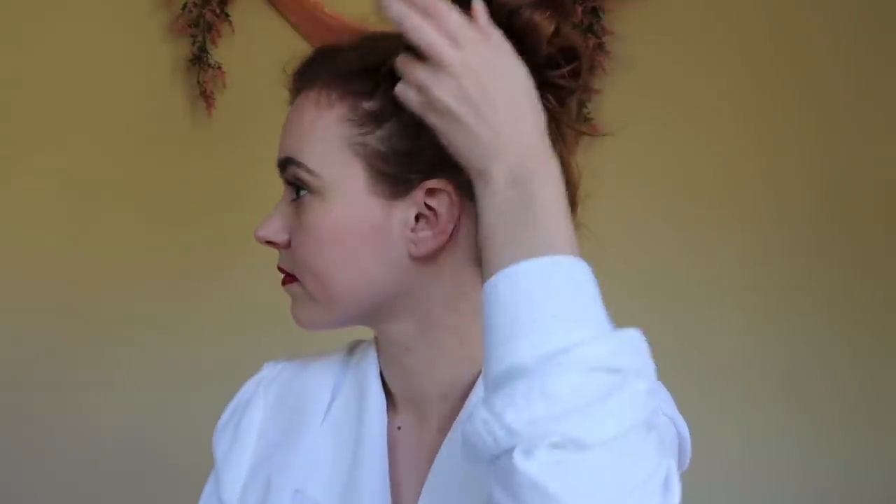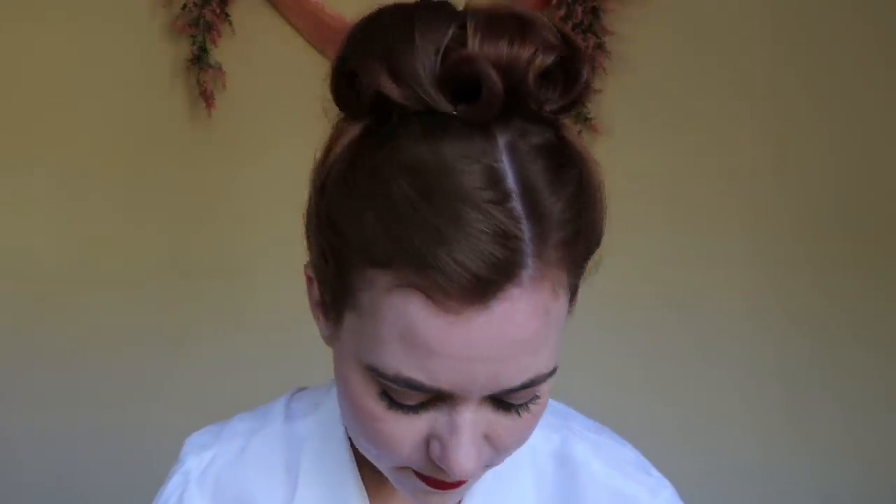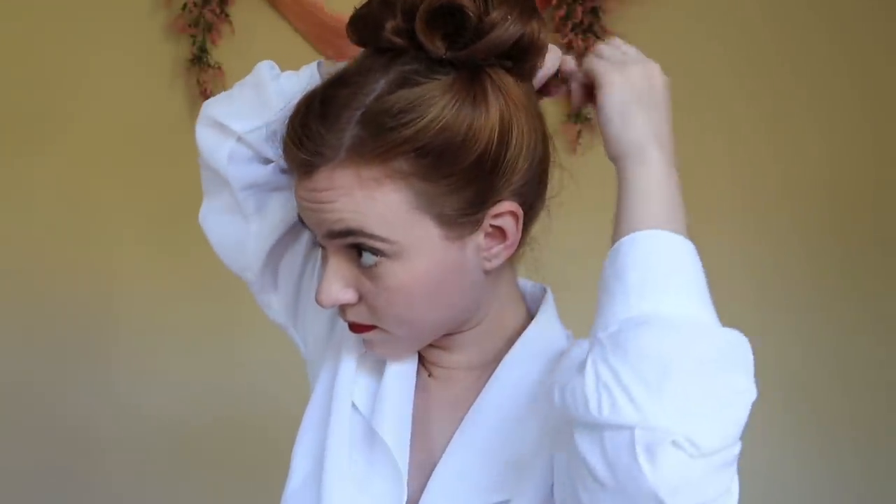I like to gently fluff out the side sections a little bit so the hair at the side of my head is balanced with the bun on top. Once all the hair is pinned into barrel curls, I like to put a hairnet over my bun to make sure it stays nice and neat all day, using one or two bobby pins to secure it in place.